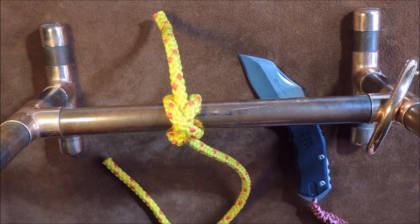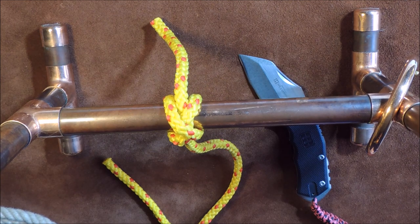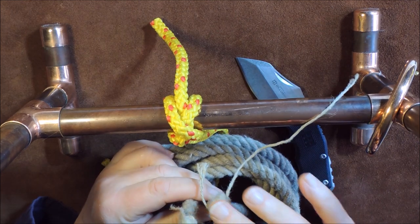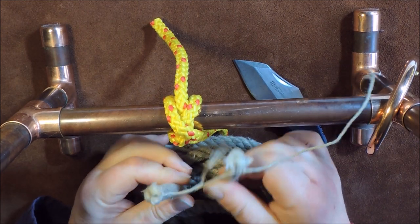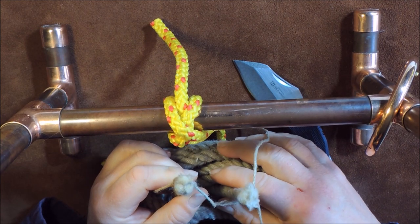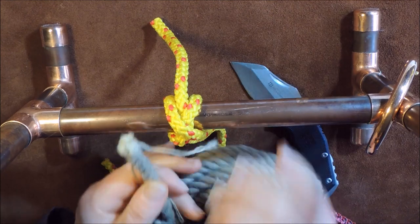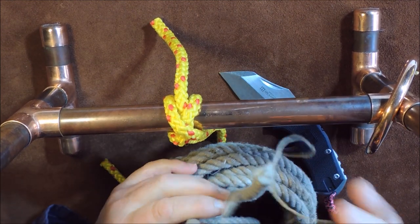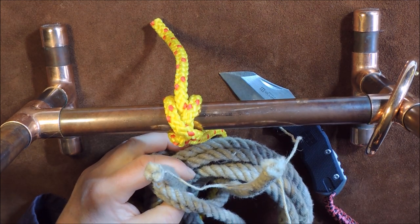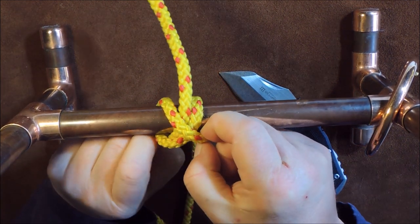The constrictor knot is a very secure knot if you want to secure something and keep it tight. For example, on this cord here when we've cut it the ends start to fray, and if we didn't have constrictor knots on the ends this cord would come undone and we'd end up with one horrible mess. No matter how much we move or jiggle it, that constrictor knot isn't going to come undone. So what I'll do now is show you how to tie it — let's just untie this one.